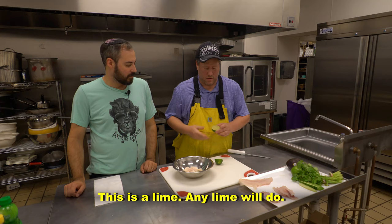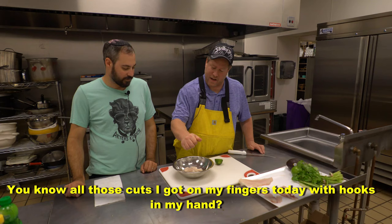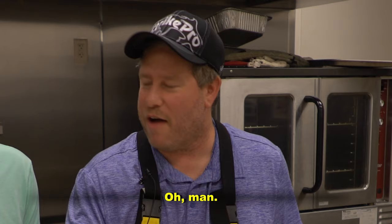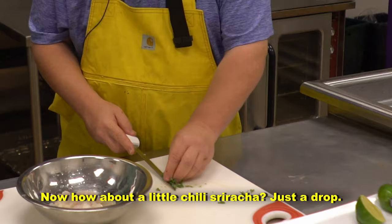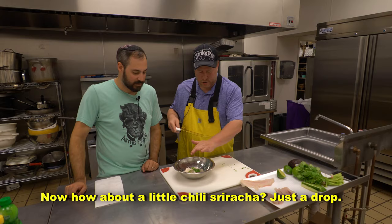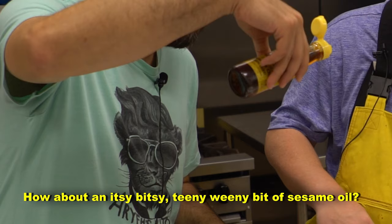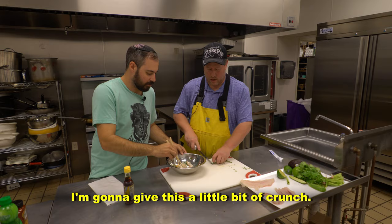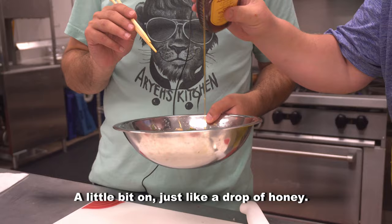This is a lime — any lime will do, preferably a fresh one with lots of juice. Squeeze the fun out of it. All right, we got cilantro. How about a little bit of chili sriracha, just a drop? How about an itsy bitsy teeny weeny bit of sesame oil? I'm going to give us a little bit of crunch — fresh garden cucumber. Just a drop of honey.